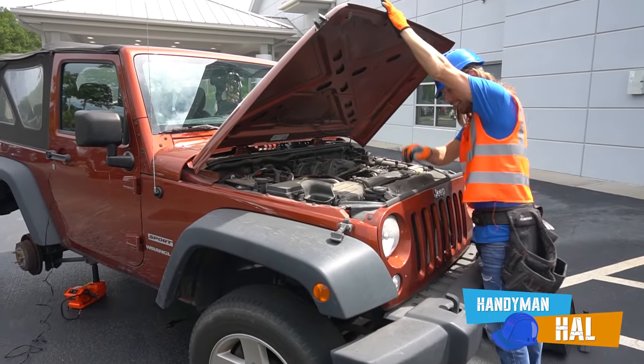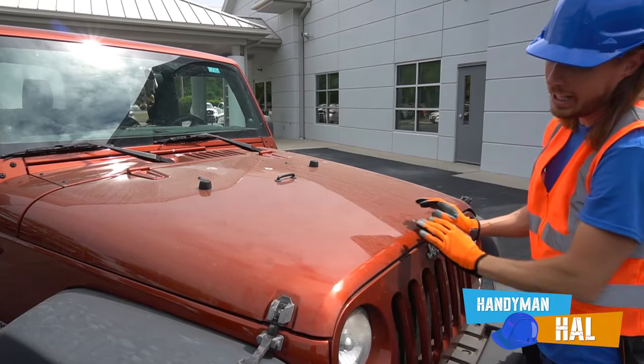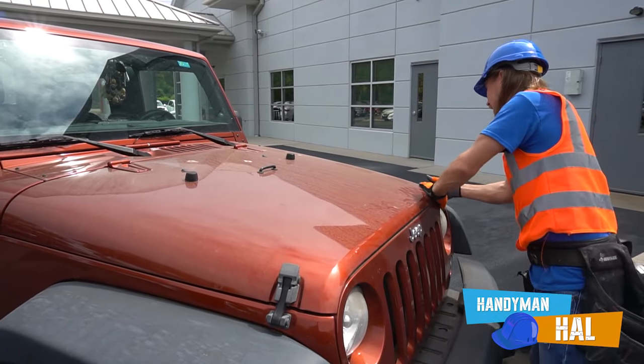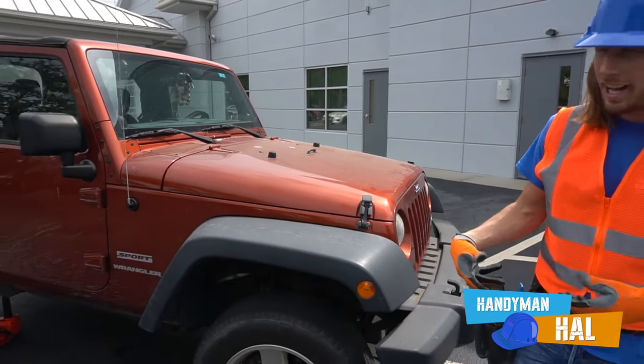All right, take off the kickstand, put it back in its spot, lay the hood down. We got one latch here, one latch on this side - she's all nice and snug, ready to go!